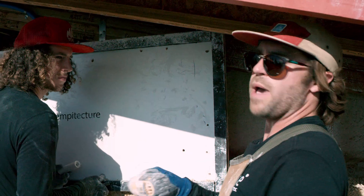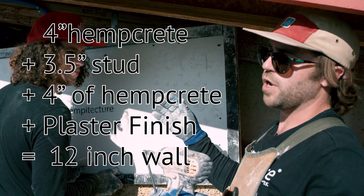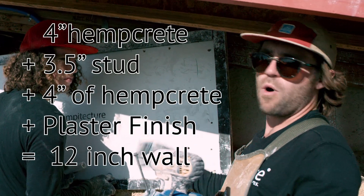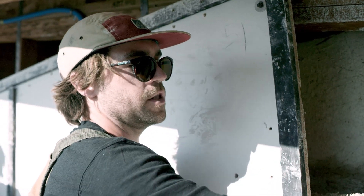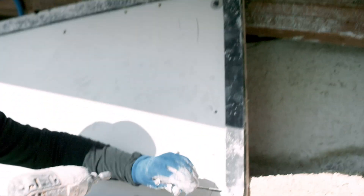Around our framing, we're packing four inches of hempcrete for a 12-inch thick wall assembly. We're using PVC spacers and we're able to take these screws and put them through to our framing — that's what we're always looking to connect to.